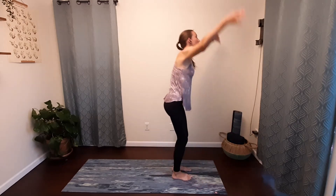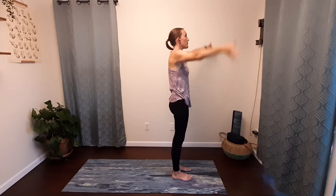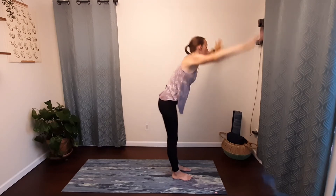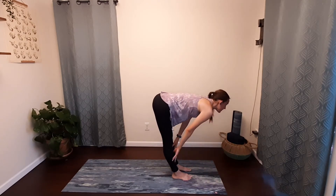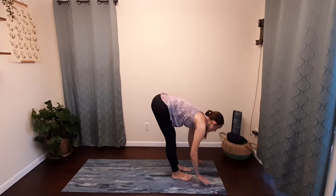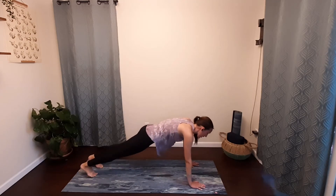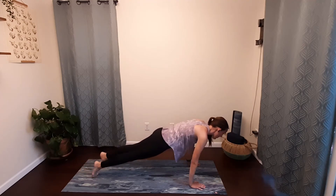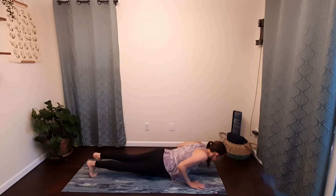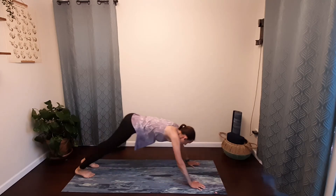Inhale, sweep the arms up. Exhale, palms come in front of your heart. Inhale, sweep your ribs up. Exhale, release back down into your forward fold. Inhale, halfway lift, lengthen your spine. Exhale, plant the palms on the mat, step your left foot back and then your right. Moving through chaturanga — inhale, start to shift your weight forward, lower halfway down as if you're taking a push-up. Roll the shoulders down and back, come up onto the top of your feet — up dog. Exhale, release back through downward facing dog.